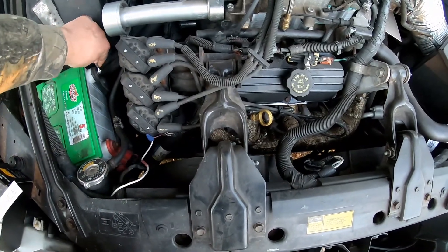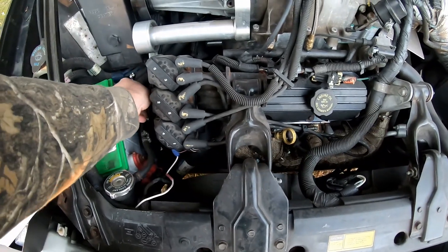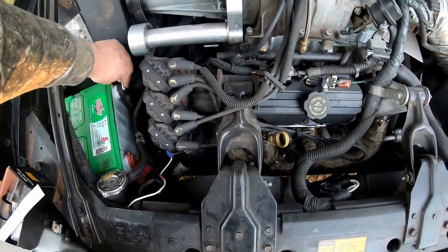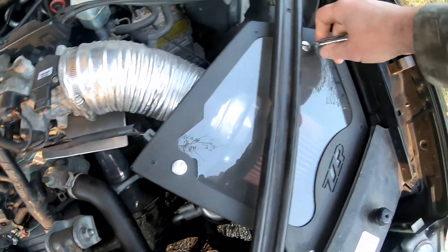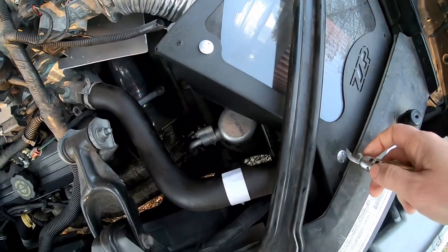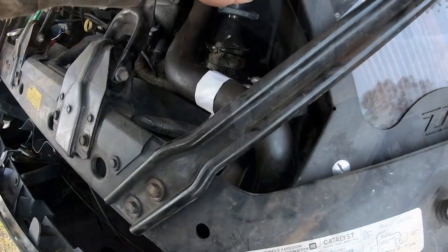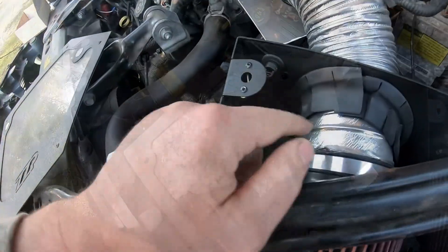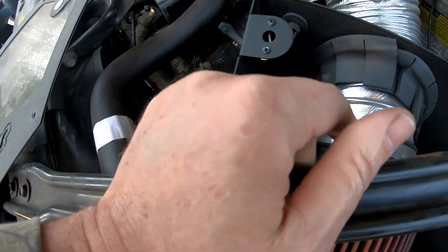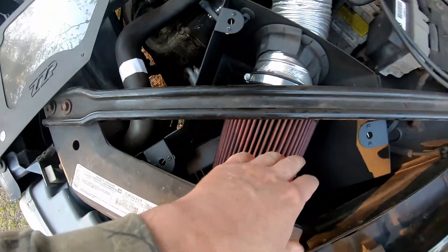So the first thing I'm going to do is disconnect the battery. Then we're going to start pulling the airbox off. I'm going to go ahead and pop the lid off of the airbox - just got to turn these. I can probably just take the air filter off, and then I should be able to get to the connectors and get this pulled out from right here.